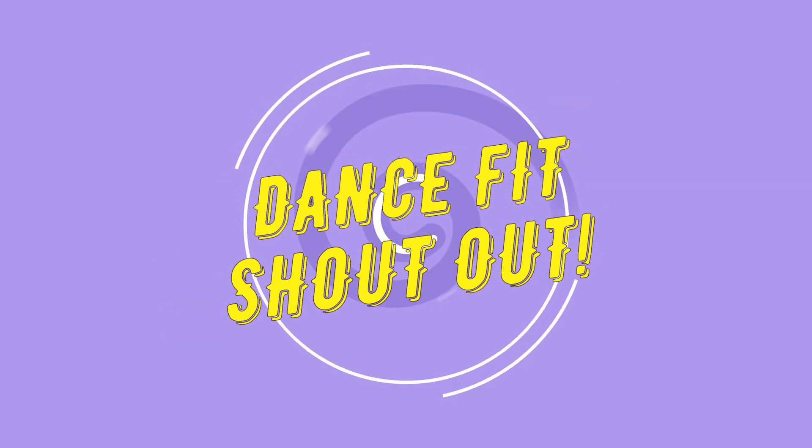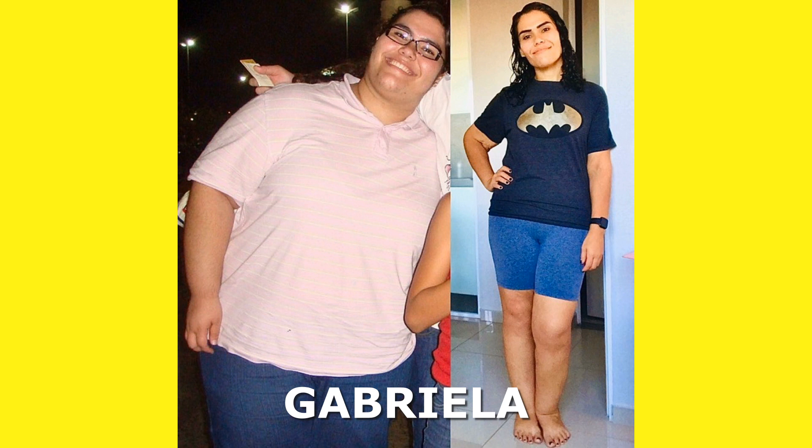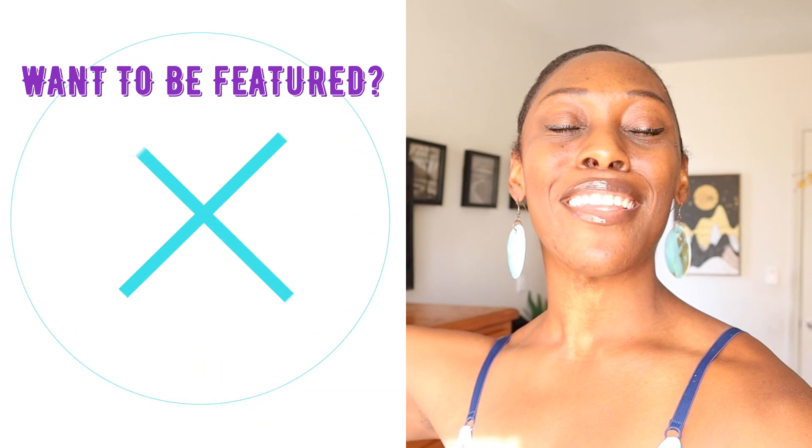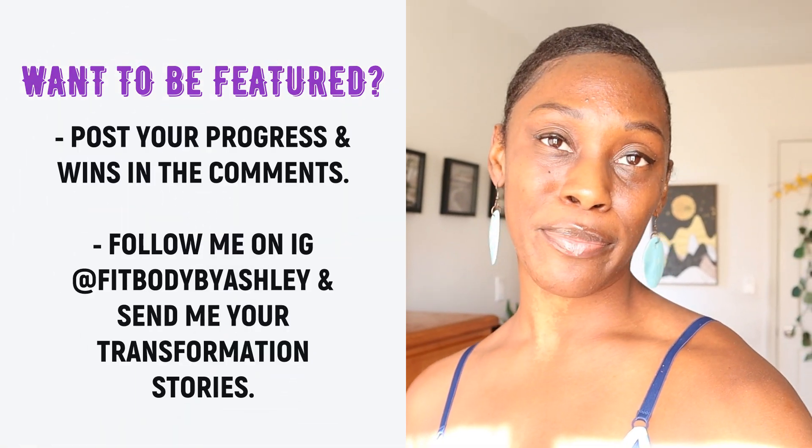But before we get into it, today's DanceFit shout-out goes to my girl Gabriella. This queen has accomplished an incredible transformation inside and out over the last few years, which just goes to show you that sustainable results take time, consistent action, and patience. She's lost over 100 kgs, and now she inspires her own community to get healthy as well. Congratulations, Gabriella — we are so proud of you. Keep up the great work, girl.